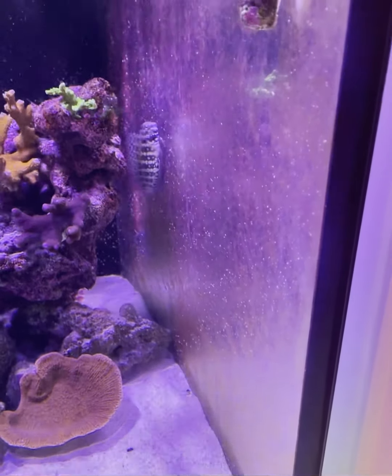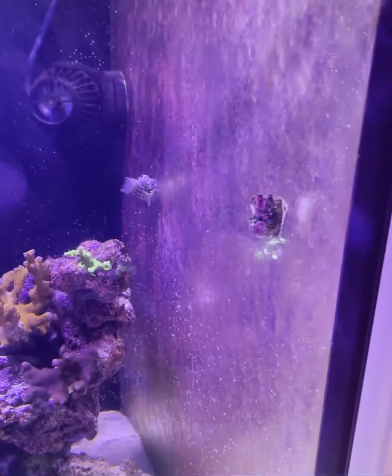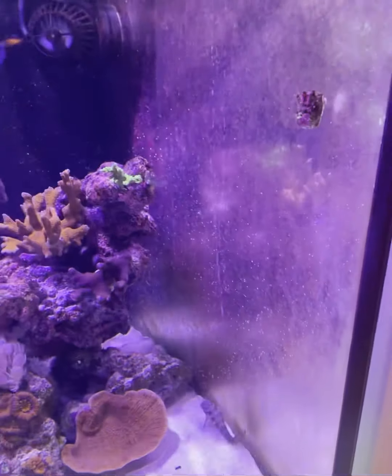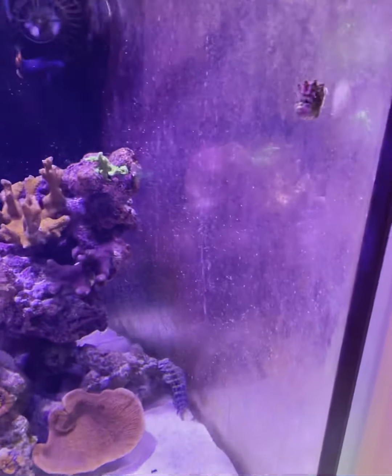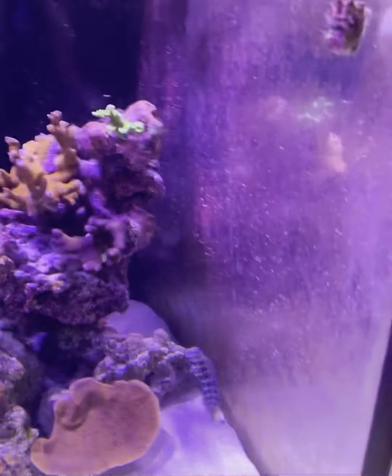There we go, he's going to show you now — he's so quick. As soon as you get next to him with the camera he dashes off.